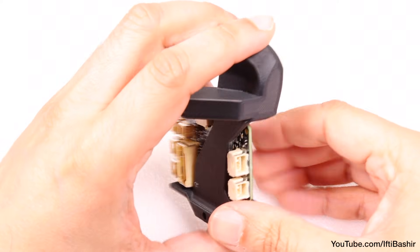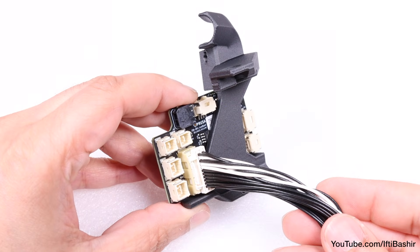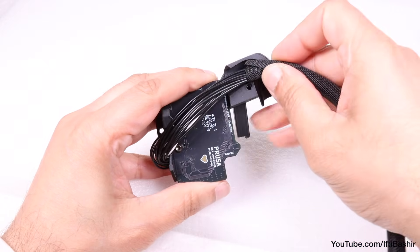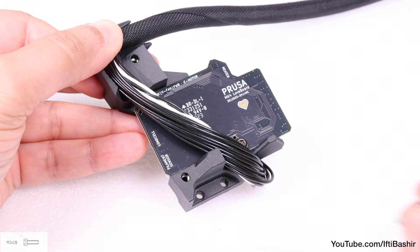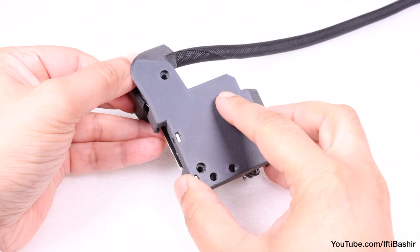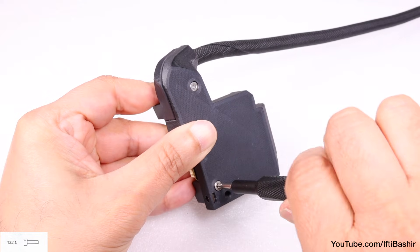Once attached, flip the assembly over and plug the main cable into the largest port on the board — note that we're plugging in the end without the label. Give the cables half a twist and pass them over the board to the other side and down until seated in the 90-degree channel. Drop in two M3 by 10 screws into the bottom two holes on the love board mount, then place the cover on top and secure with another two M3 by 10 screws, taking care not to pinch any cables. Also check there's no large gap between parts.